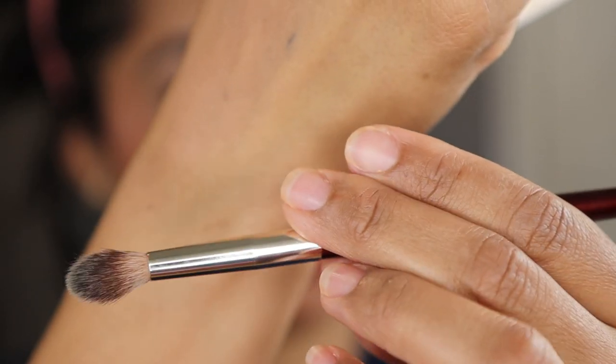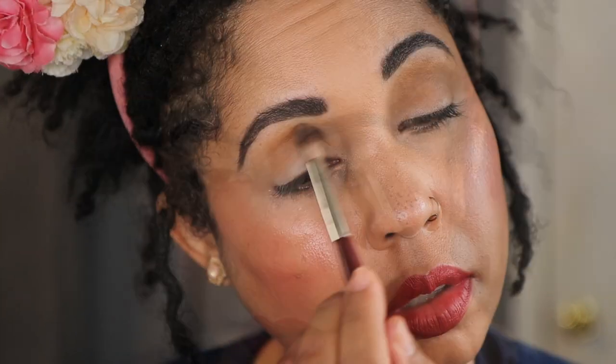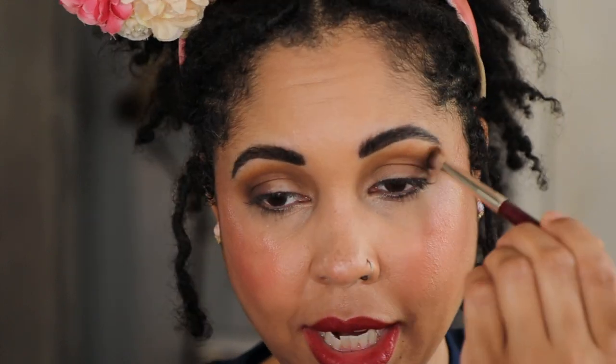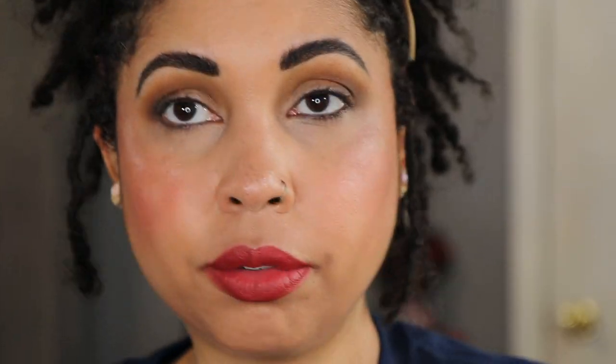Let's start with Hive. I'm going to use a BK Beauty 202 brush, just sweeping this all up in the transition area. Let's go into Sting, which is the deeper color. This is actually a little darker than I wanted it to be already, but I'm just putting this in the outer corner here just to give it a little bit of smokiness. I'm not dragging it out too much today like I normally do. Now I'm going to go into a shimmer — let's go right into Amber. I'm going to use a finger, just tap that on the lid.